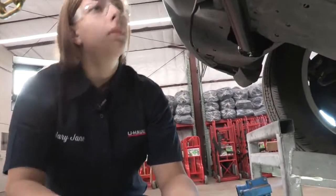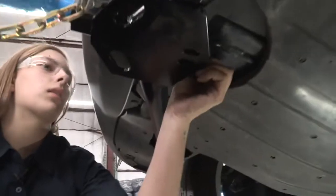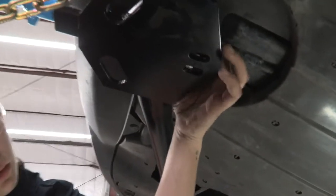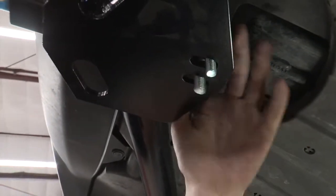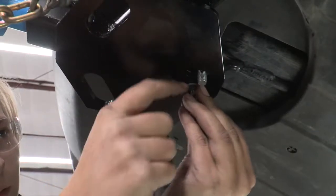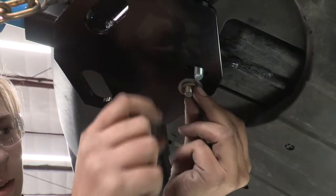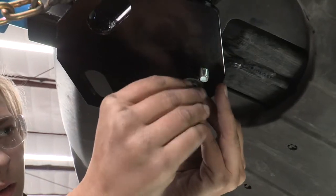Now I need to put the U-bolt around the toe hook up here. Then I'm going to put the hardware on there — it'll be the flat washer, the lock washer, and then the bolt.